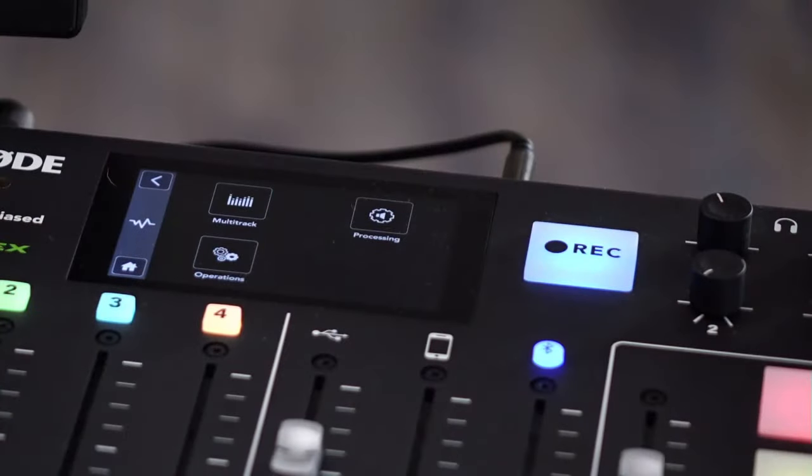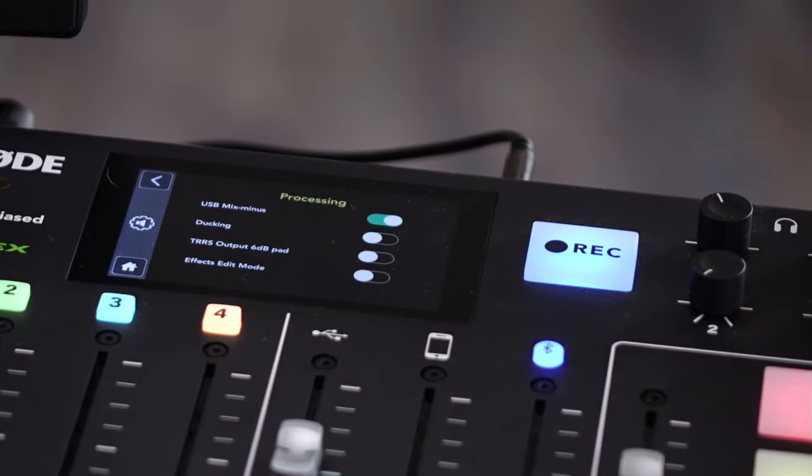Here's a selling tip for the RODECaster Pro that requires no button pushes — the audio processing. The default audio processing is amazing. You could buy this device, turn on the default audio processing, and you will sound so much better. Watch — here is audio processing on, audio processing off. Now it's on. You sound like a radio host all of a sudden! That alone is worth the investment of this hardware. It is sort of a luxury piece of hardware, but you can't beat that.